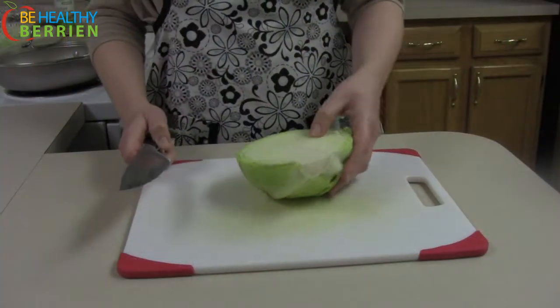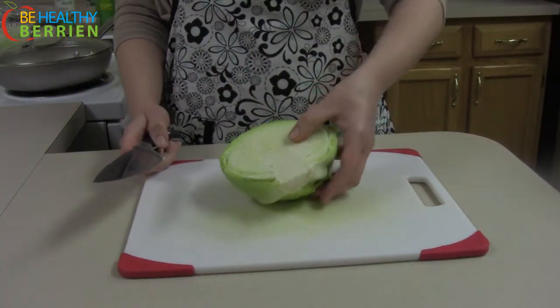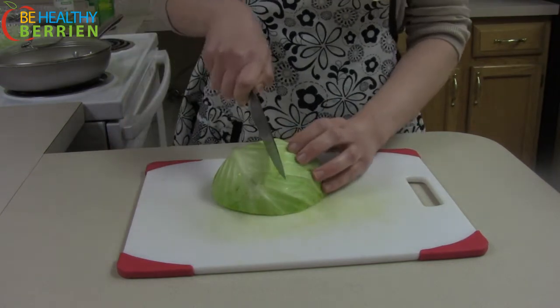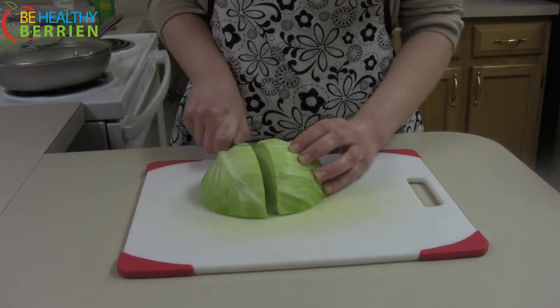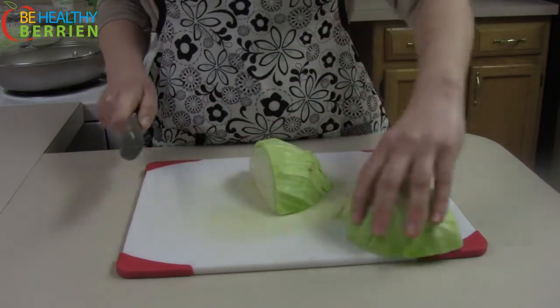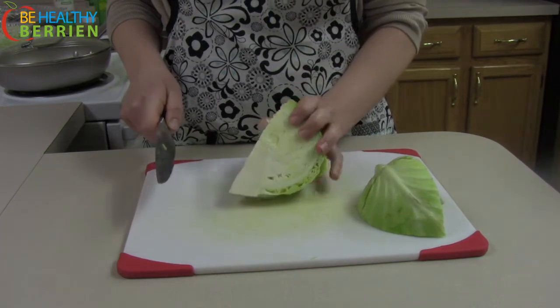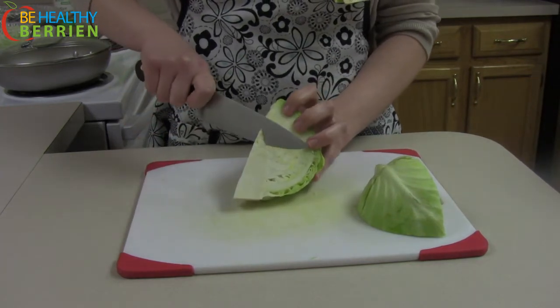The first thing we need to do is to start with our cabbage. So we take our cabbage half, turn it over so that it's laying flat on the cutting board, cut it in half again, so we end up with four pieces in total. Then what we do is take the wedge and cut out the core.